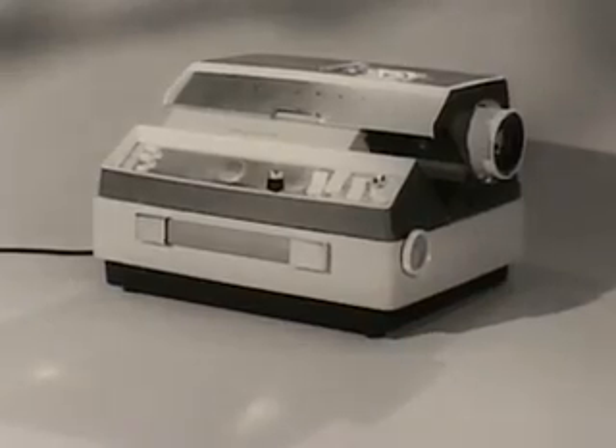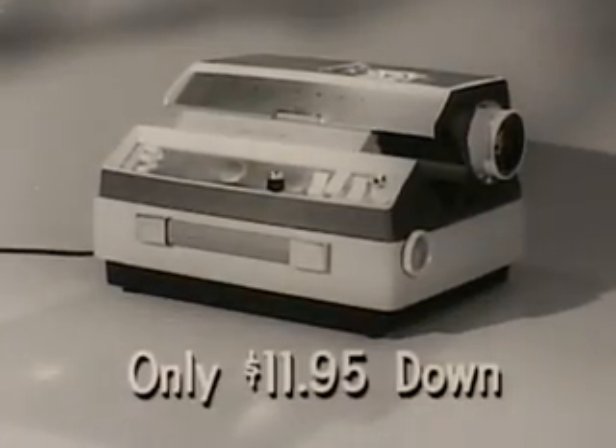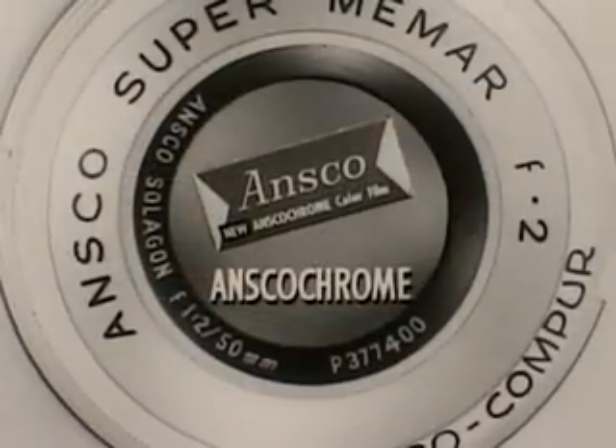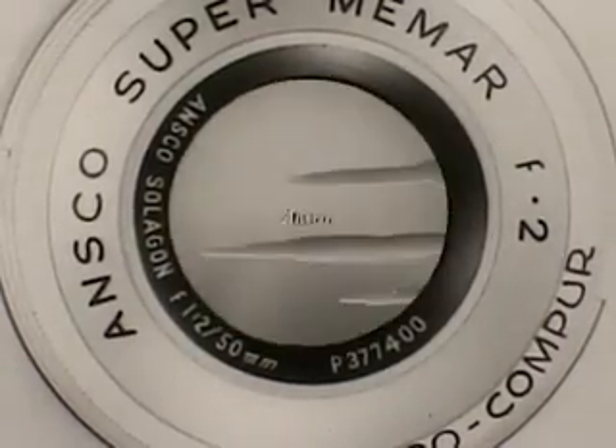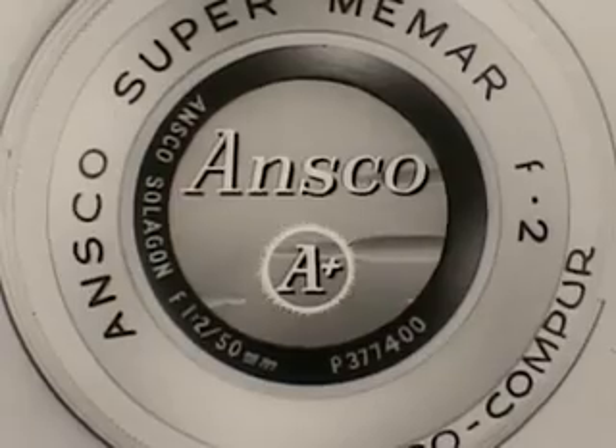The new Anscomatic is available at most dealers for just $11.95 down. Whether it's color films, black and white films, cameras, or projectors — if it's from Ansco, you know it's A-plus.